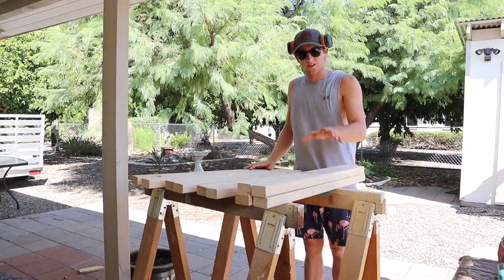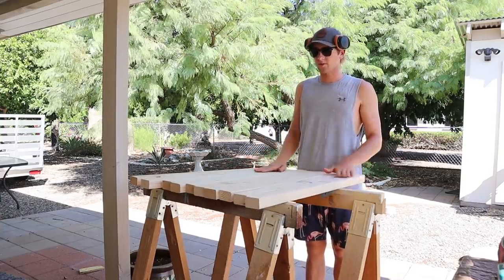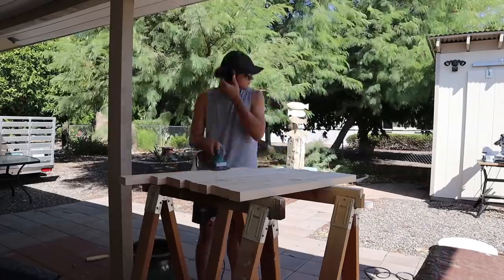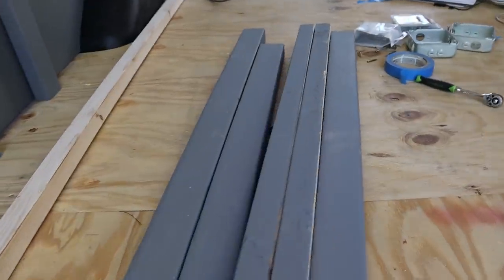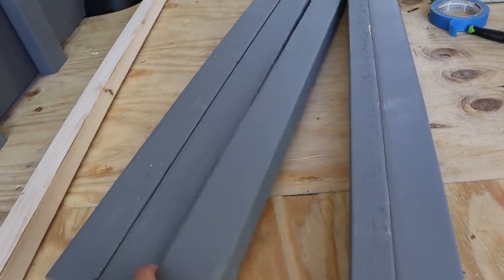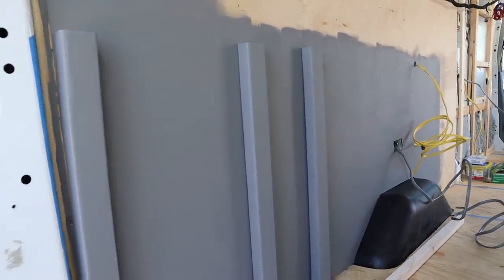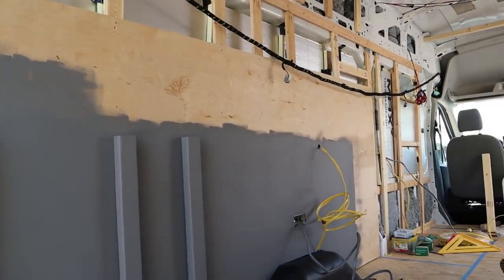Kenzie's out running some errands, so I'm going to keep working on these little things before we start building the bed. We're going to be seeing these two by threes, so I'm giving them a quick sand so they look nice under the garage area. Joey has been working on getting all the beams for the bed frame sanded down because they're going to be painted and we didn't want them to look rough. We painted them a slate gray color for the garage, and also painted the part of the wall that will be in the garage. The rest will be covered by shiplap, so no reason to waste paint on that.